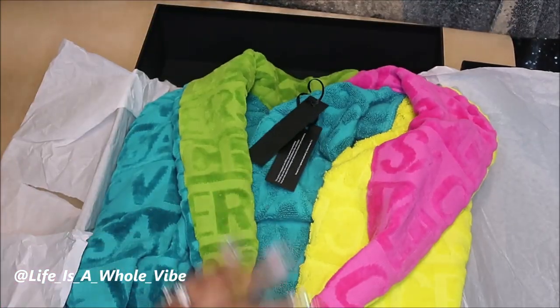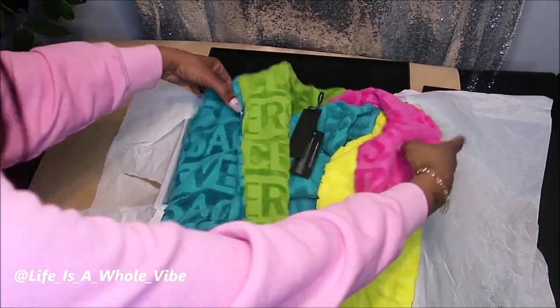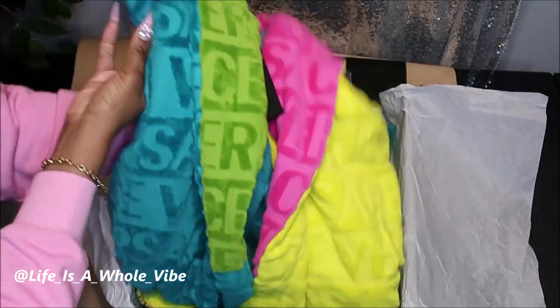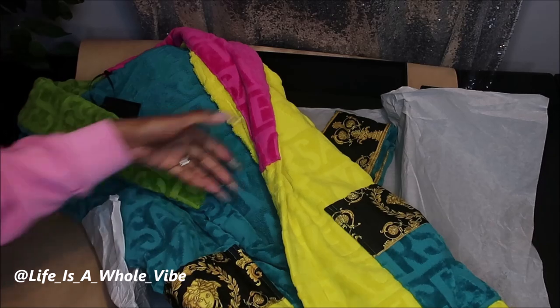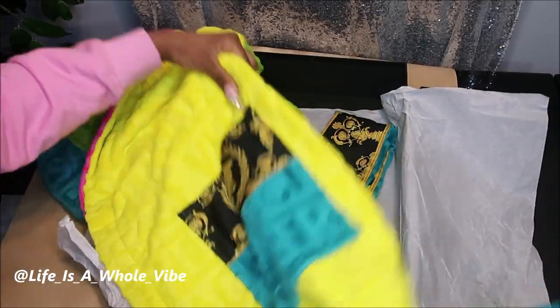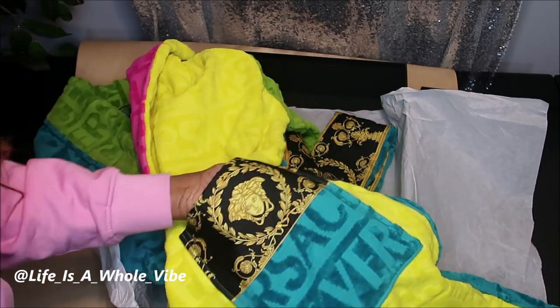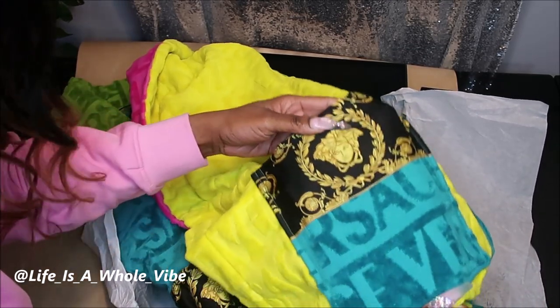I'm going to zoom out so I can pull the entire robe out. You can see how long it is. There's excellent detail right here on the pocket — the logo of Versace, the Medusa head. That's what's on the pocket.